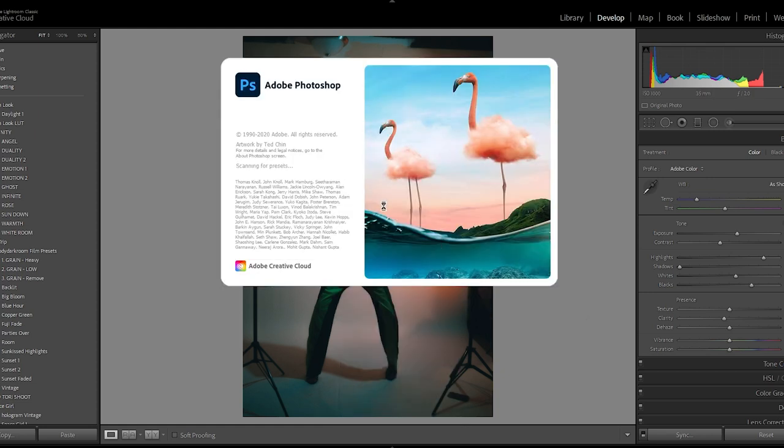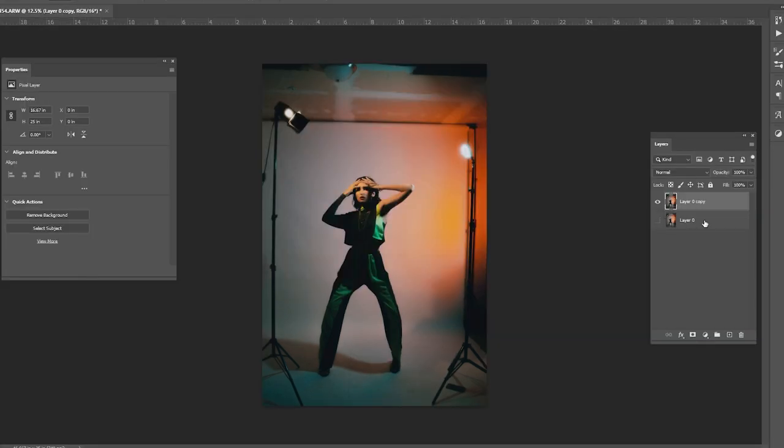Now the first thing I like to do in Photoshop — before I make any adjustments — is duplicate the original layer. This allows me to have a backup in case I mess something up. I won't have to restart the entire project; I can just delete everything, reduplicate that original layer, and start over. So always duplicate your original layer.